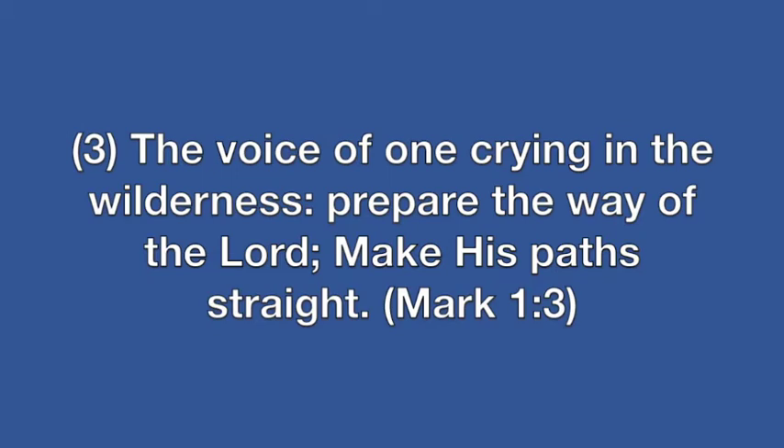This first movement is called 'Prepare the Way.' The scripture that supports this is Mark 1:3 — 'The voice of one crying in the wilderness: prepare the way of the Lord, make his path straight.'